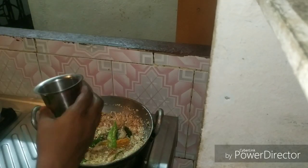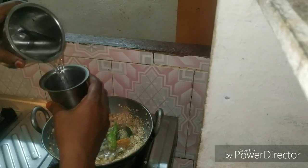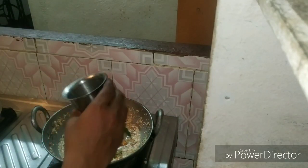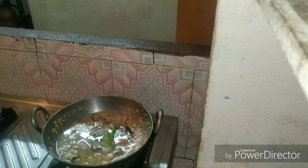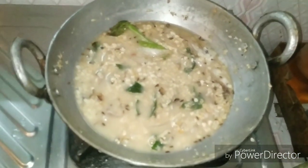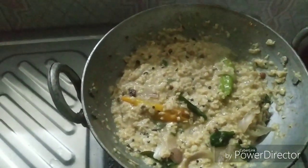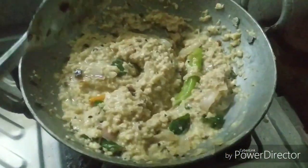We will use 1.5 water. After we use water, we will use salt as well. So, friends, we will use salt as well. I will see you in the next video. Bye-bye.